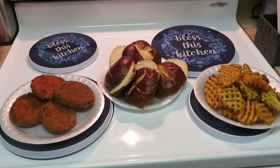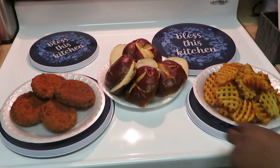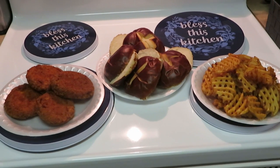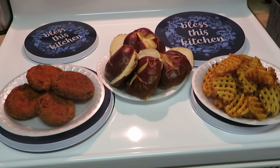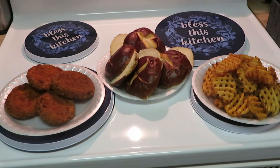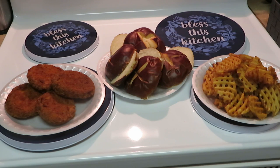The beauty of using aluminum foil is you just take it and throw it away — easy cleanup. Now all you gotta do is throw the pretzel bun in the microwave for about 10 seconds and they'll be nice and warm. That's it! Ten minutes for the chicken patties, ten minutes for the fries, ten seconds for the bread — nice quick meal.